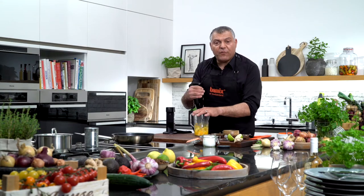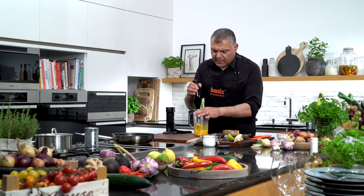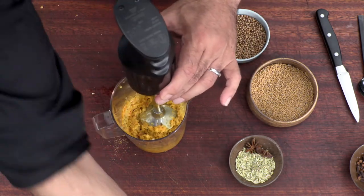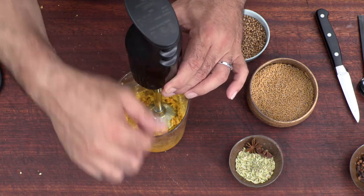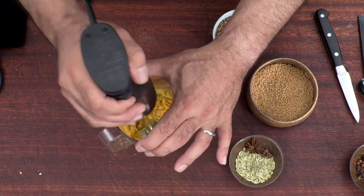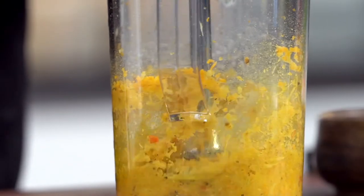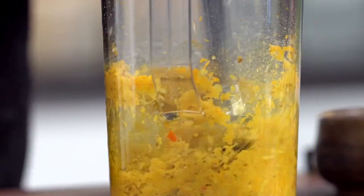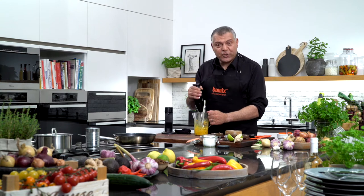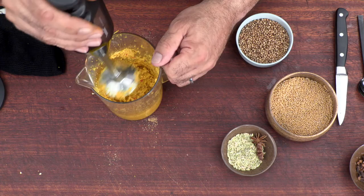The smell of these different flavors is just amazing — absolutely crazy. All these spices together. Let me put a breeze of salt and a breeze of pepper inside. As you can see, the turmeric, ginger, and lemon fit very well together — it's absolutely amazing.